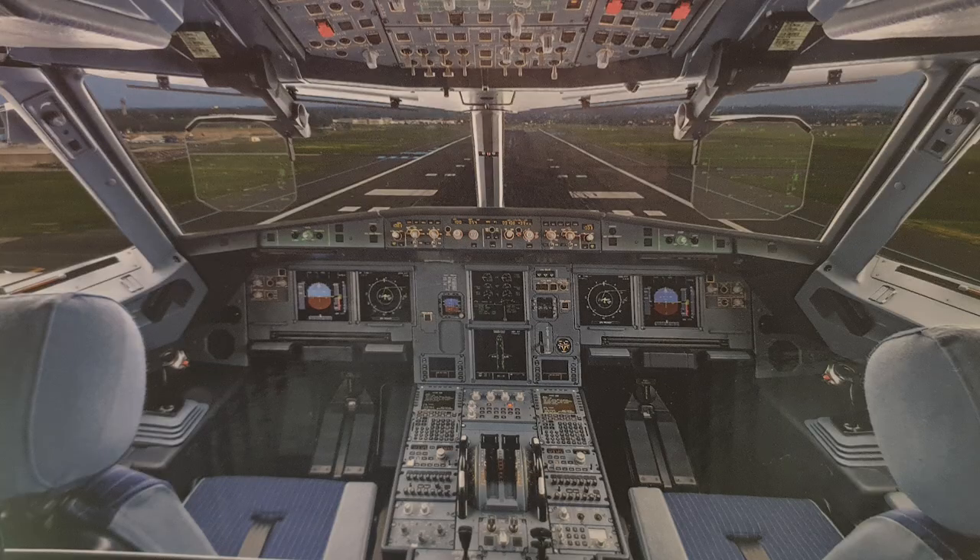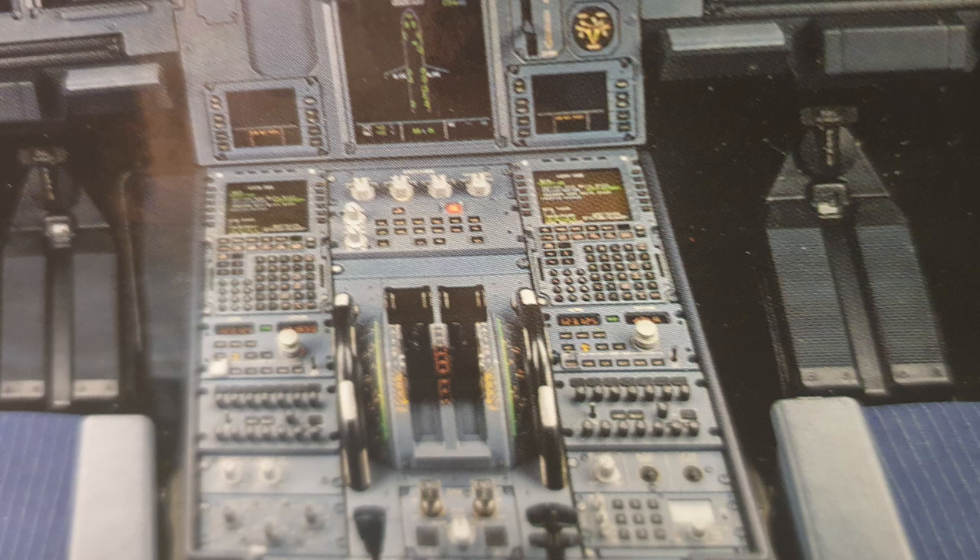Hello everyone, welcome to Game Tech UK. This video is a look around the new Thrustmaster Side Stick Airbus Edition joystick. This is Thrustmaster's latest joystick offering and it is based on the Airbus, so it's going to be for fans of commercial flight aircraft — very similar to what they did with the Warthog, but this joystick is based on the Airbus.